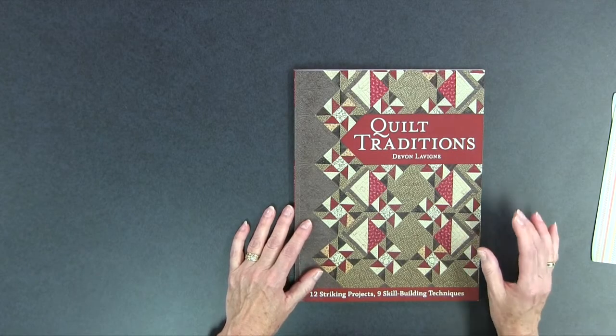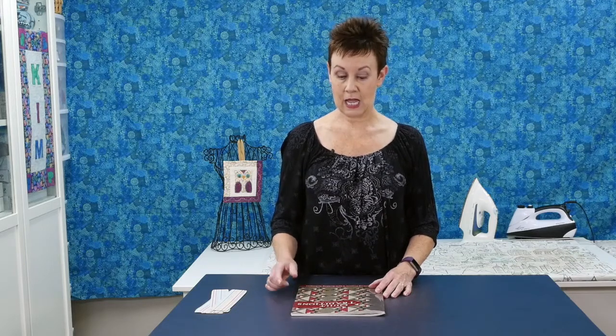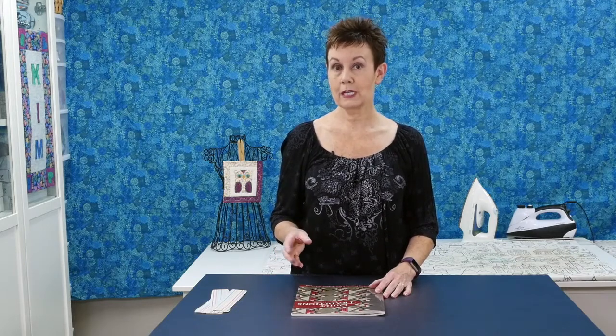If you're looking to try some new techniques, you'll find lots of different ones in this book. I think if you want to get this book you will really enjoy the projects in it. You can get it at C&T Publishing's website.